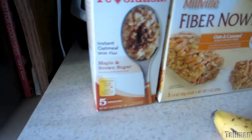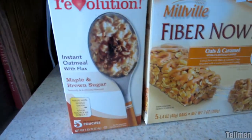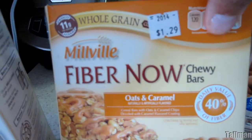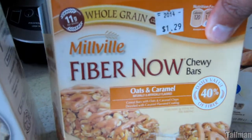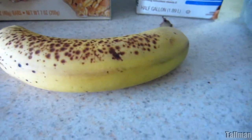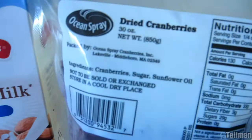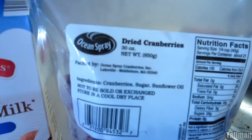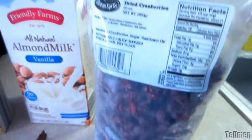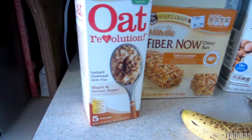We're gonna start off with some oatmeal — you can grab any oatmeal you like, but I'm using this instant oatmeal. Gonna grab two packs of those. This is a knockoff brand version of fiber one bars — gonna take one of those bars and chop it up in pieces. Gonna use one ripe banana, almost a full cup of almond milk, and then a handful of dry cranberries.